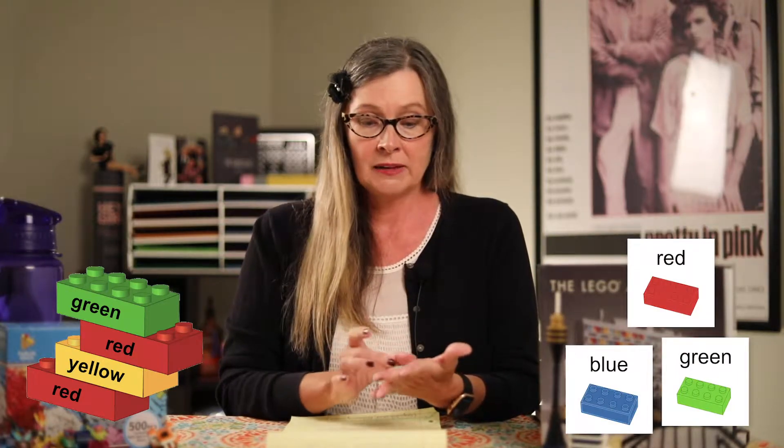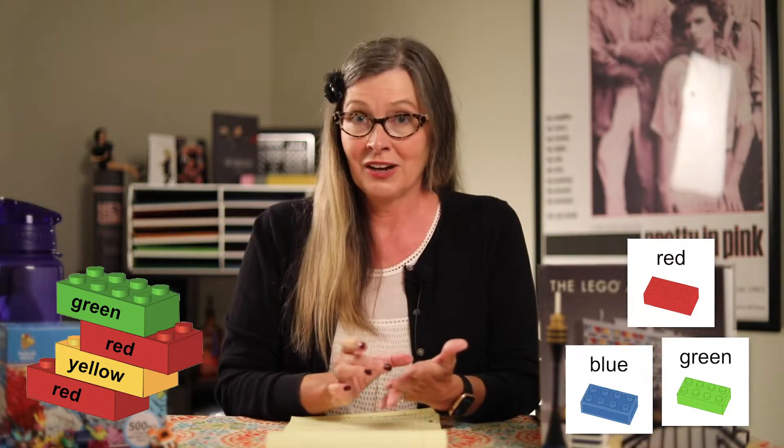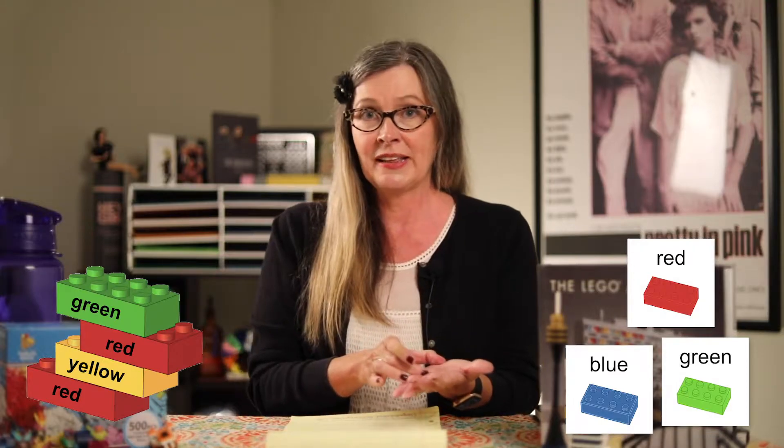The first thing we'll talk about is teaching color words using building bricks. You can either write the color word directly on the brick with a Sharpie, or you can use matching cards that have the color word and, if needed, a clip art image of the color so your student can start matching them. Pairing a visual with words or text helps kids learn to read much faster and builds a strong association for those color words.